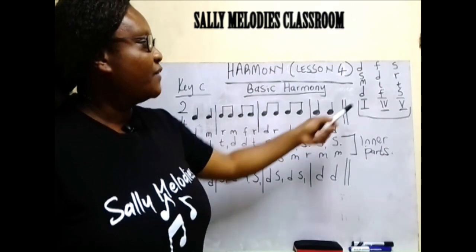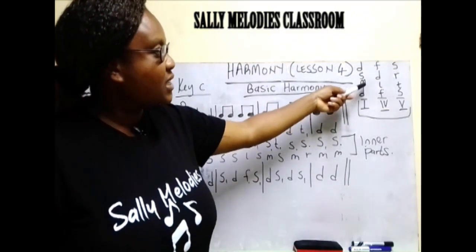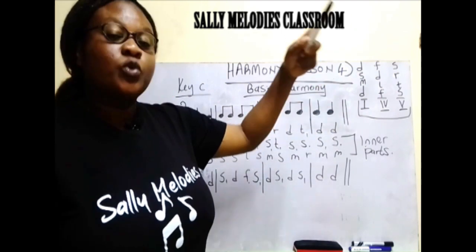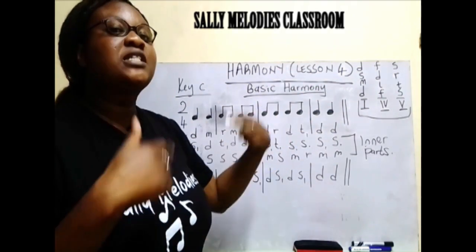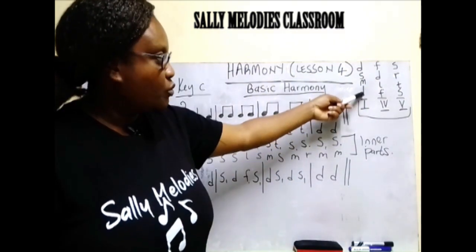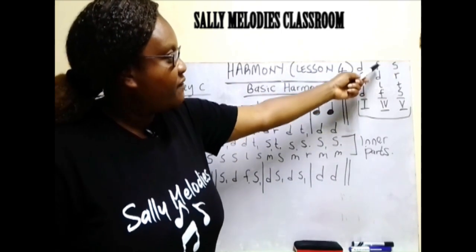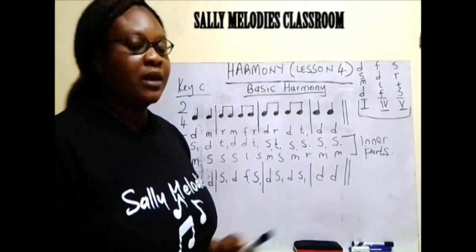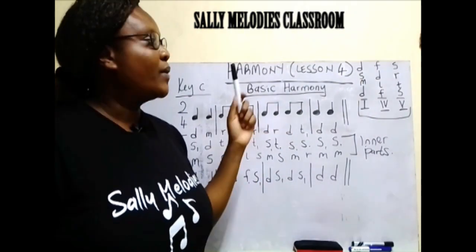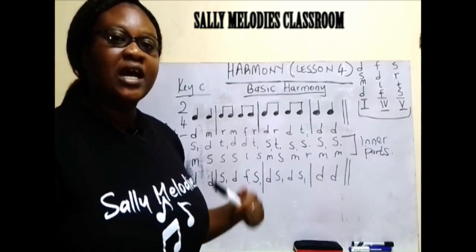Remember, after you have written your triad, which is a set of three notes, to get a chord of four notes, you just double the root. That is why we have a do here and a do here, a fa here and a fa here, a so here and another so there. You can go back to our lesson where we did chords and how we construct a triad and a chord.